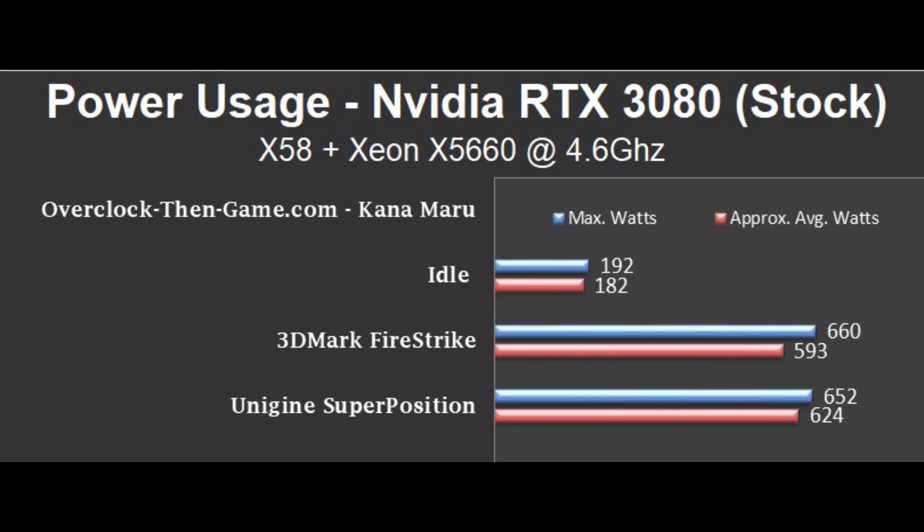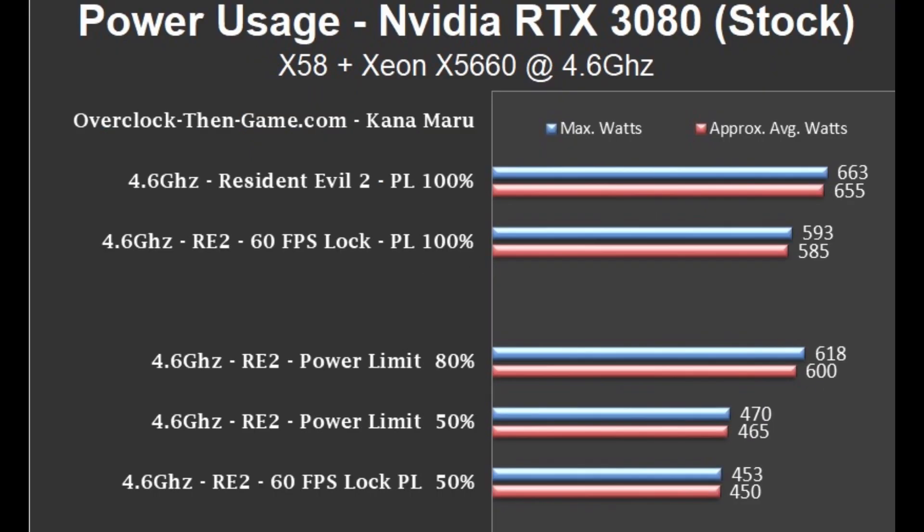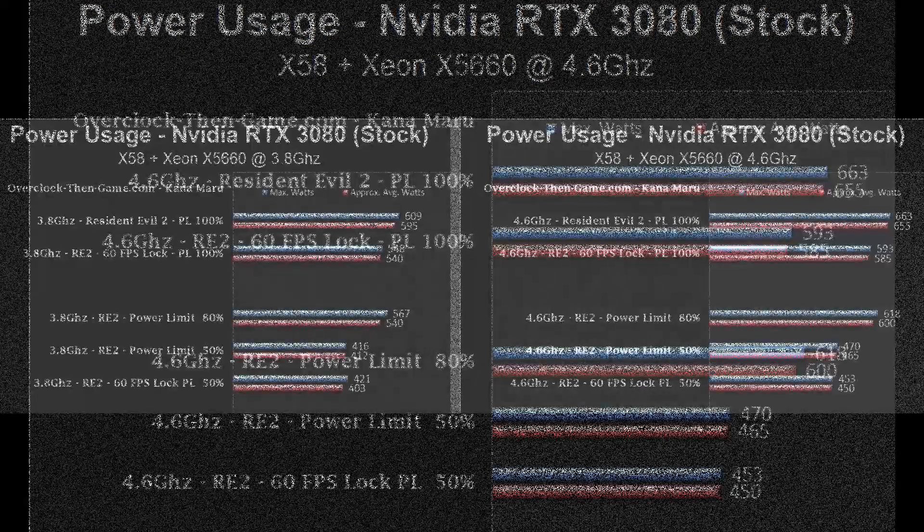3DMark Firestrike pulls 593 watts on average, and Superposition pulls 624 watts. That's a pretty decent amount to pull, but we need to see what happens with an actual game instead of synthetic benchmarks. I decided to use Resident Evil 2 to see the RTX 3080 power consumption in an actual game. Running the GPU core at stock with the power limit set to 100% pulls 655 watts on average with my 4.6 GHz overclock. Locking the frames per second to 60 drops wattage by 70 watts down to 585 watts on average. For more information on how to optimize your power consumption, please refer to overclockthingame.com and check out the RTX 3080 review.